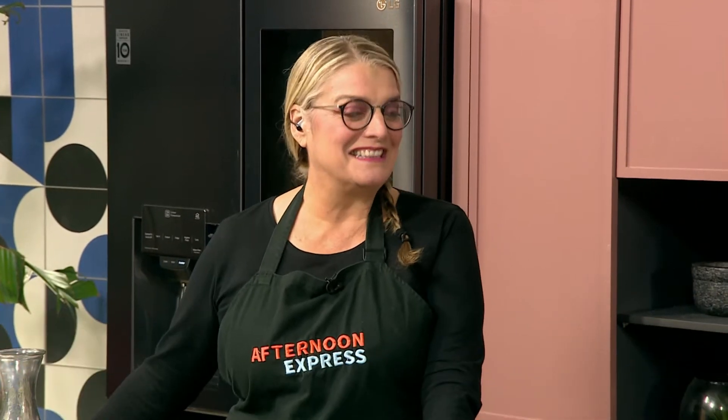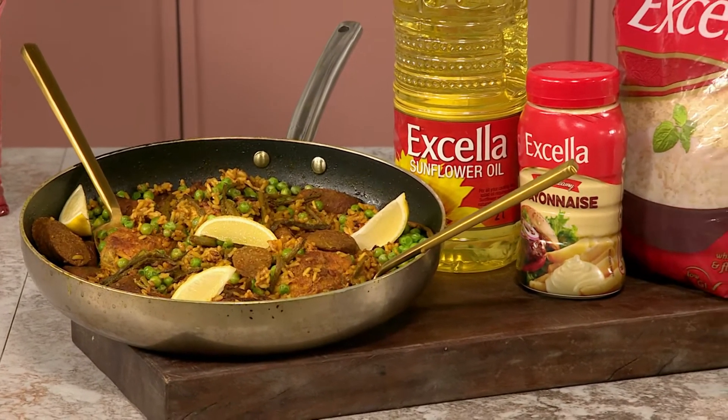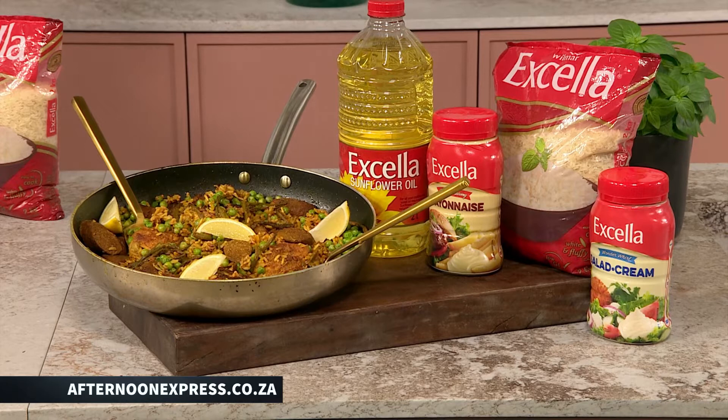I'm looking forward to this weekend, and I'm looking more forward to your paella. After coming up with this recipe I realized you've got so much knowledge on this dish, so I'm gonna put my twist on it, but she's gonna give us a lesson on paella today. We are making an Excella lockdown paella, meaning that you can make it at home for your family. You can make it, freeze it — it's basically for moments like this. If anyone wants the ingredient details and how to make it, just go on to our website afternoonexpress.co.za to get all the information.